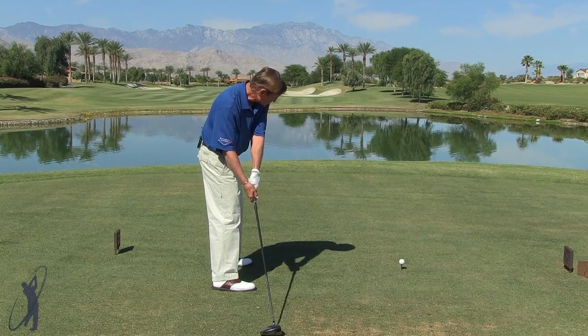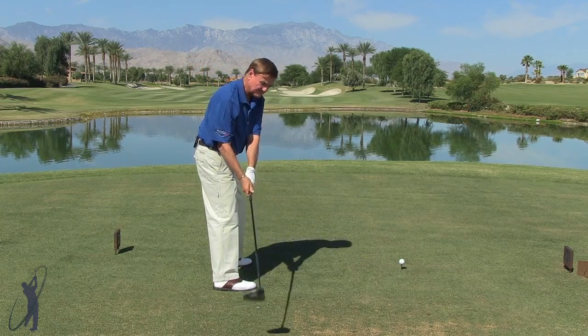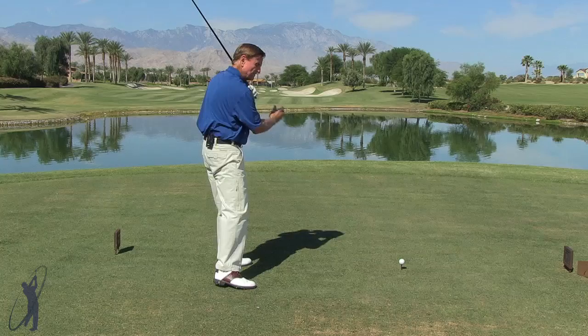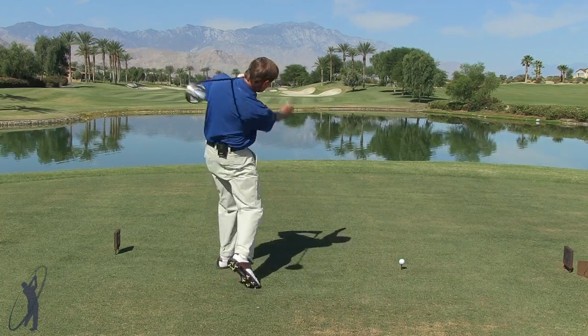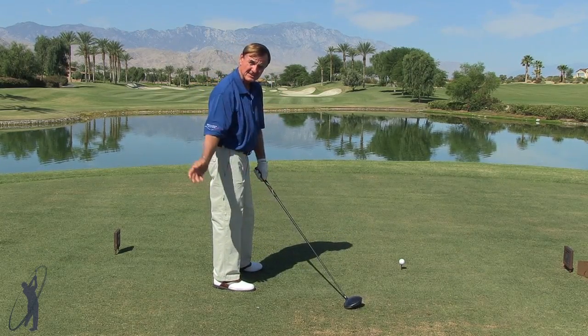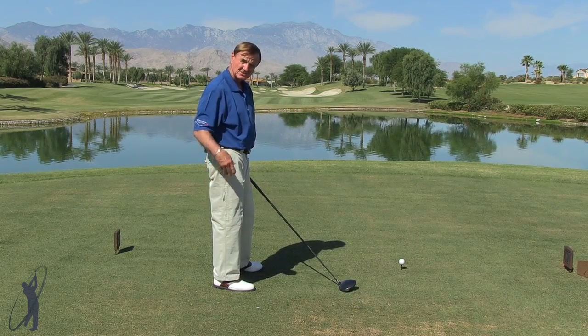Just set up to an imaginary ball and put the club down on the ground behind you like this, then just sweep it up like you're brushing some dew off of some grass and then up over the left shoulder. Just keep it right on the ground, up over the left shoulder, and that's going to give you that nice circular path, that nice low shot right through the ball.